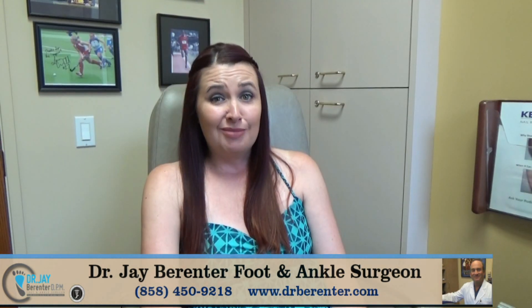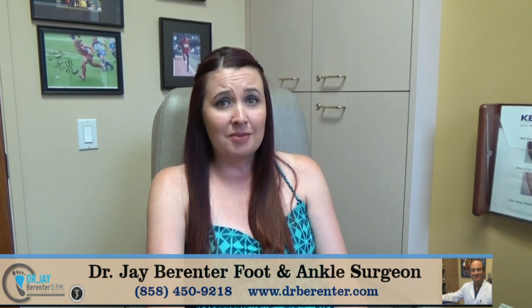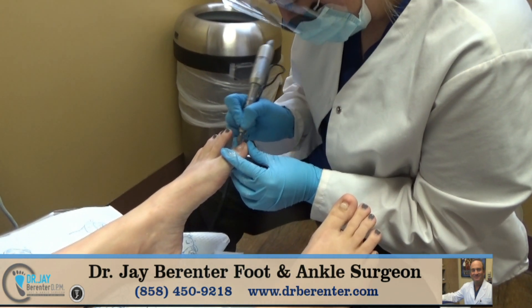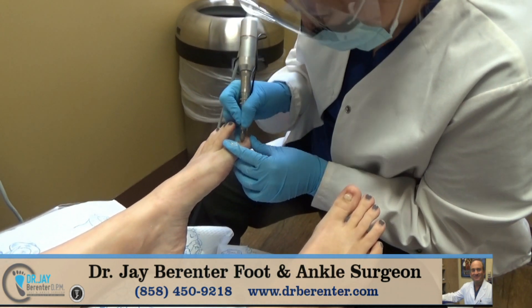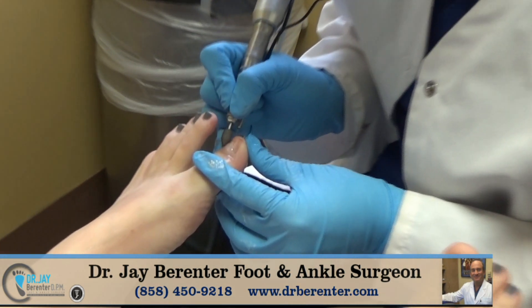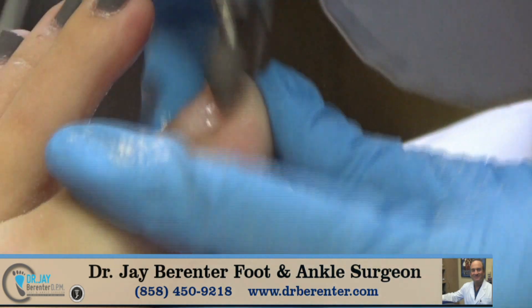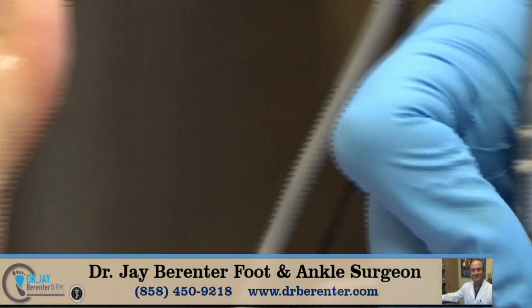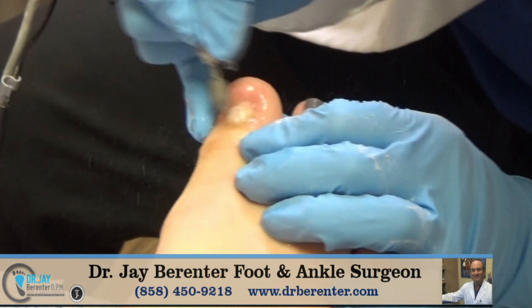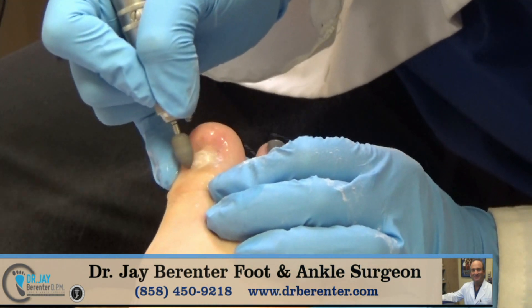After 20 years of hiding my feet and being embarrassed about my feet, I decided to start investigating online and I found out about Keriflex. So basically we're just going to file down the nail, make it as thin as possible. I made an appointment with Dr. Berenter because I found out through the Keriflex website that he was one of the doctors, so here I am.